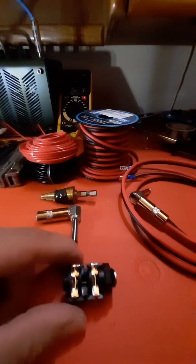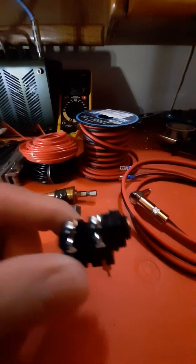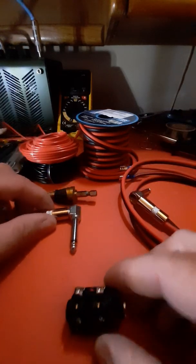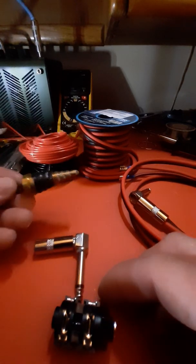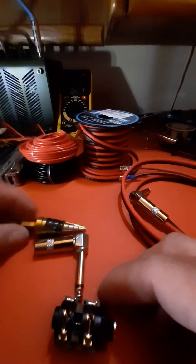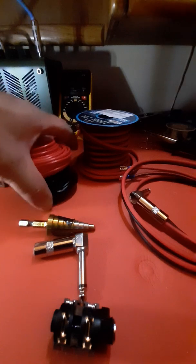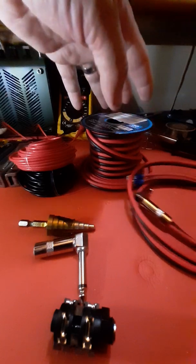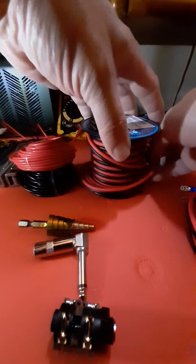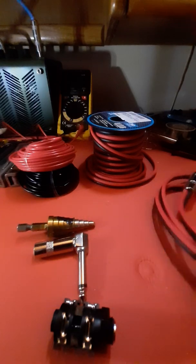A couple of these you definitely need. First, you're going to need a quarter-inch female switched jack. I also ended up using some quarter-inch male jacks. I have a step bit — got these real cheap at Harbor Freight. I got some 16-gauge stranded copper speaker wire, and then I've got some 12-gauge copper speaker cable as well.